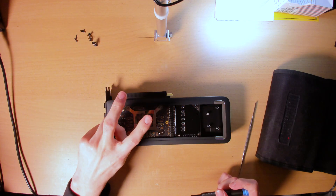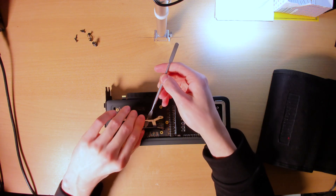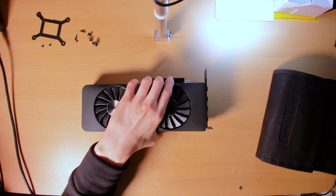The leaf spring screws are taken care of. It's not actually a leaf spring if you take a closer look — you can see it's just flat. Let me try to separate the heatsink now.